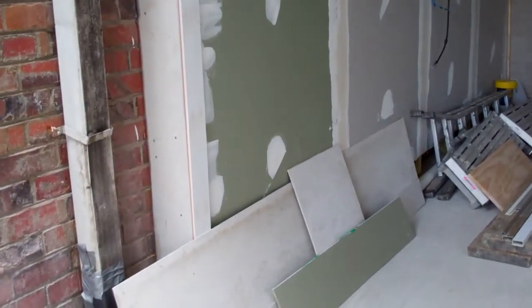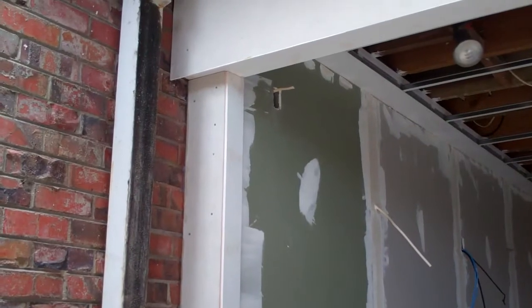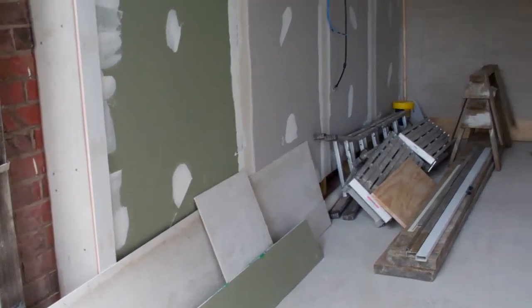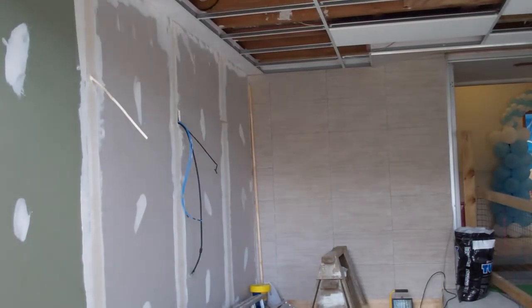There's the jib being stopped and taped. There it is all over there. I've just cleaned up. There's that brick wall, that tile wall.